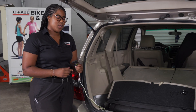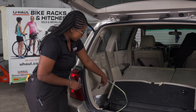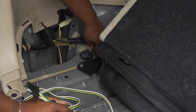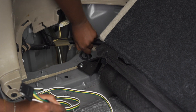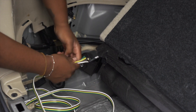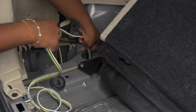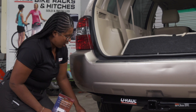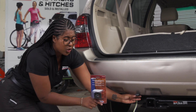You have two options when stowing your four flat wiring harness. The first option is to drop it through the grommet right here in the vehicle. We can remove the black grommet on the driver's side, place the four flat, and feed it through. With the four flat through the grommet, we can now grab it and mount it to the rear of the bumper using a mounting bracket.